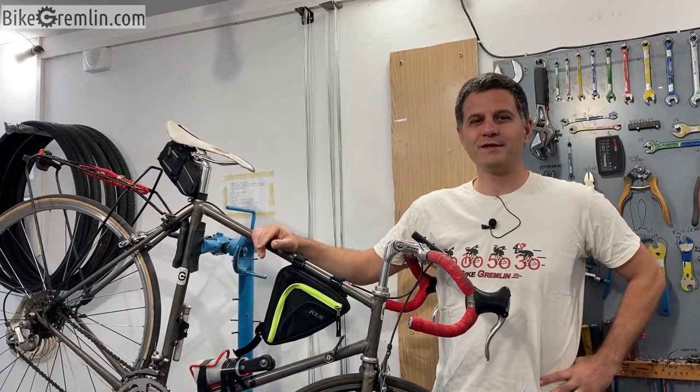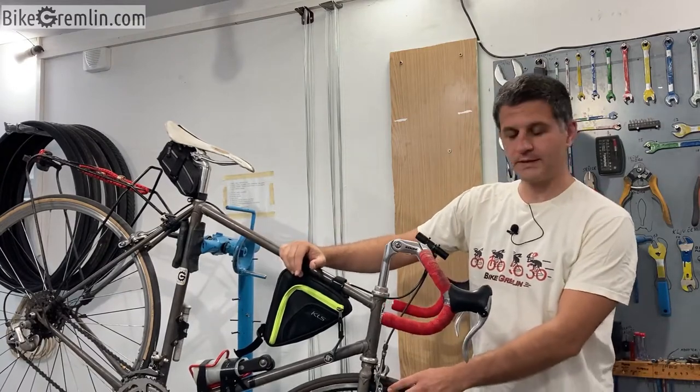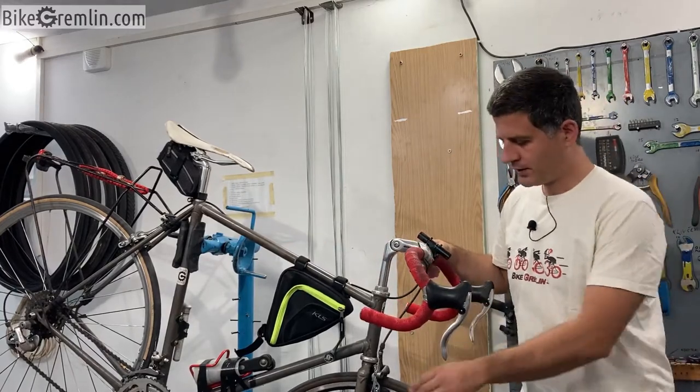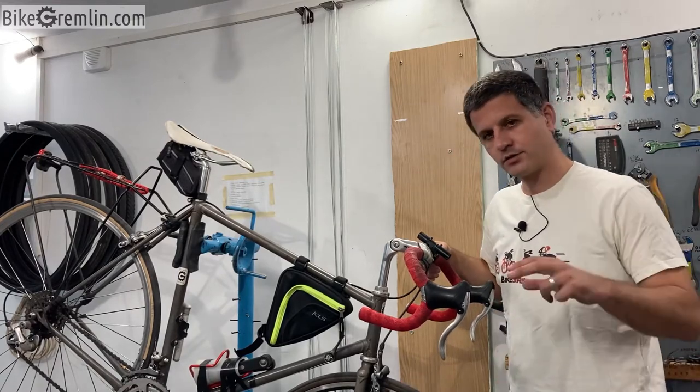Today we will replace brake pads on this road bicycle because these old ones are damaged. First I will show, while regularly inspecting a bicycle, the damage that I saw, and show what kind of brake pads I recommend.